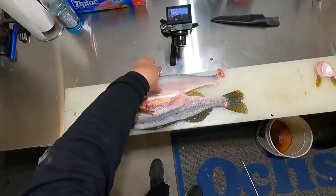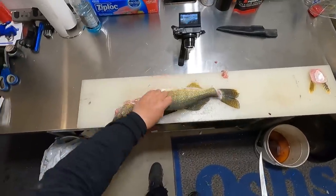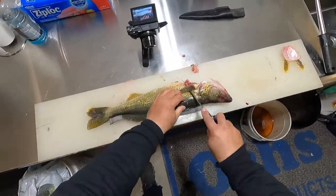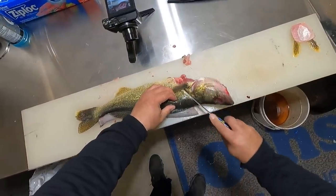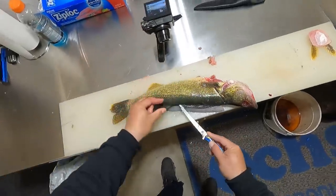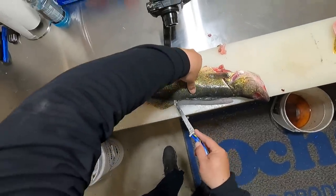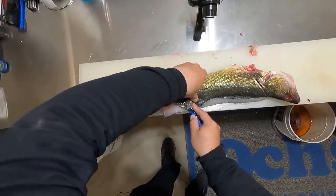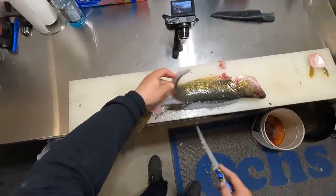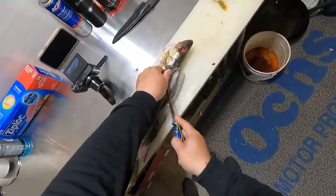So I have one fillet right here. I like to keep it on the fish yet to work on the other side — just makes things a little bit easier. Flip it over and do the same process on this side: lift that fin up, come down, turn the knife a little bit towards the back, running the knife just the tip of it through all the way. Then go down that rib bone with the knife all the way through.